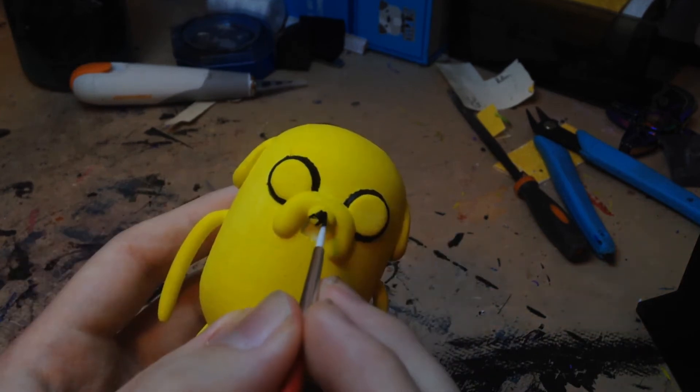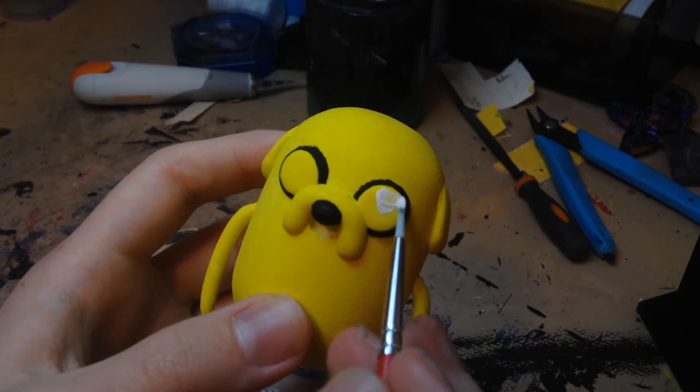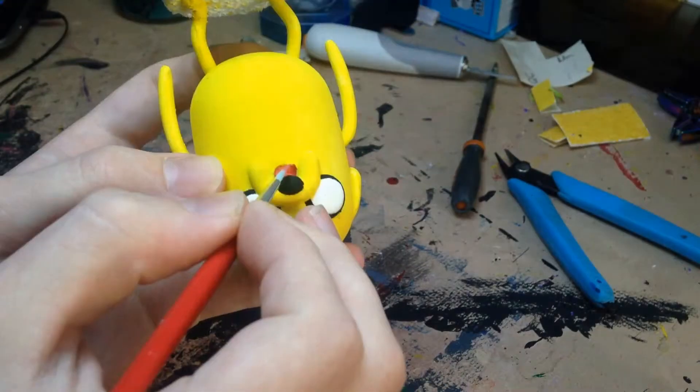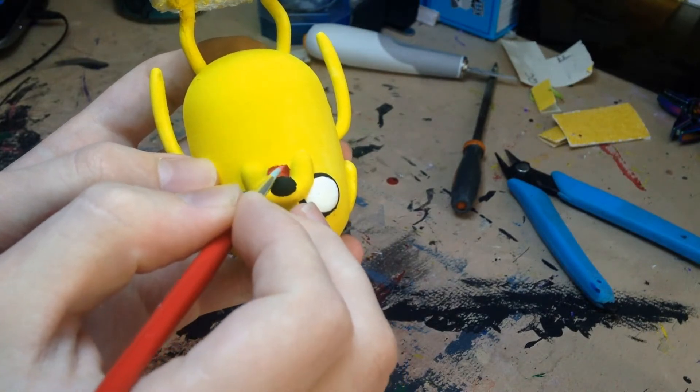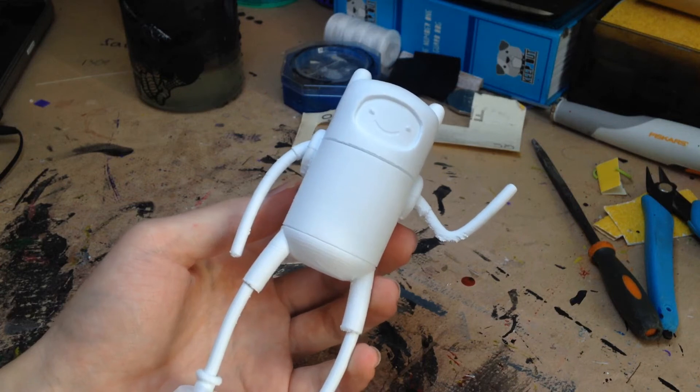And while we're at it, might as well do his nose as well. And now it's time to paint those beautiful white pupils. Now for the inside of the mouth, I'm going to paint a nice fleshy red. All right, for the time being, that's Jake done, so we're just going to move on to Finn.